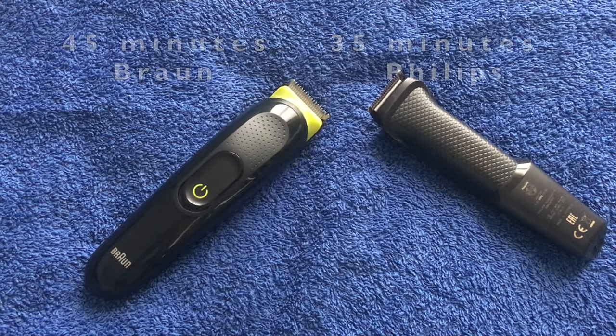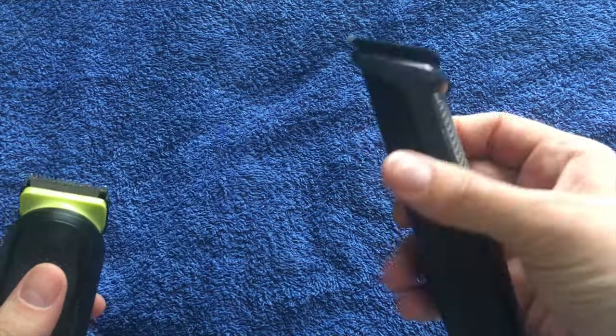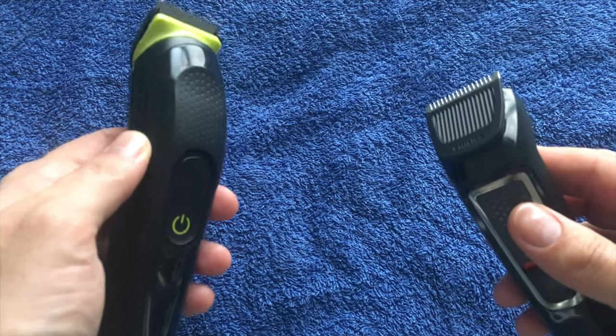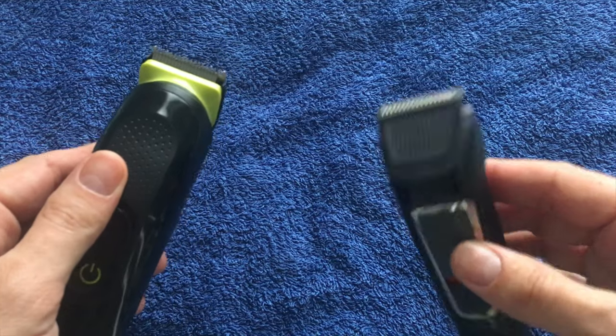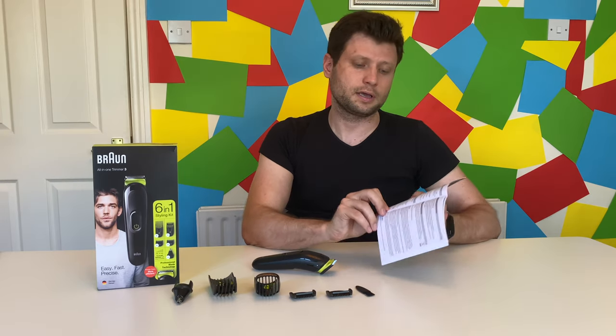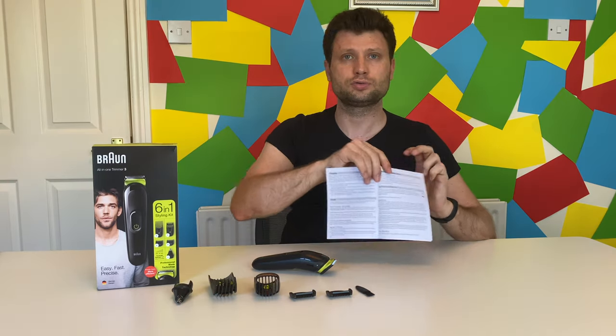Both of them are now dead. The Philips is a bit warmer than the Braun one, even though the Braun worked far more than the Philips one. As for warranty, as I can see here, it's about two years — the guarantee is two years.